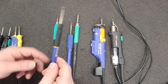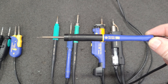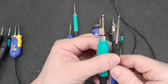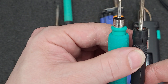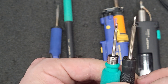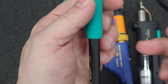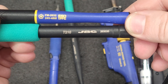The next one is the FM-2032. Compare that to the JBC T210. Both of these have a knife tip — this is the smallest knife JBC has, which is slightly bigger than the knife that Hakko has. The stick-out on the Hakko is quite a bit further than the JBC. The diameter with the grip is a little bit larger. But that's the FM-2032 compared to the T210.